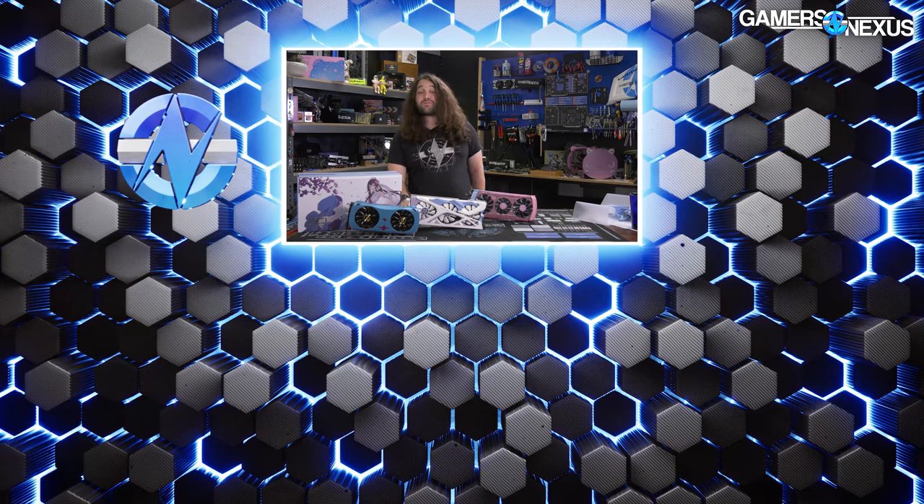Surprisingly, not bad — and the only thing we'd change is maybe the perfume smell; they went a little heavy on that. Thanks for watching. Subscribe for more, go to store.gamersnexus.net or patreon.com/gamersnexus to help us out directly, and we'll see you all next time.